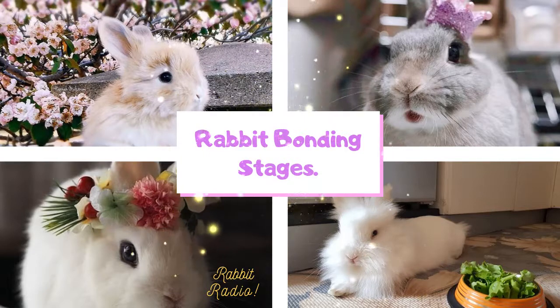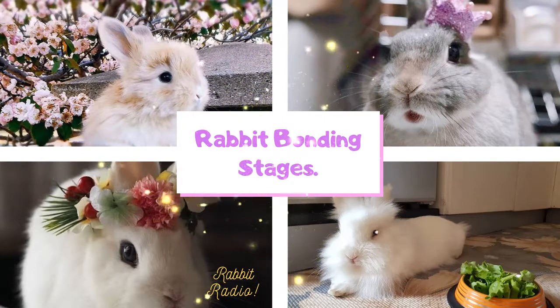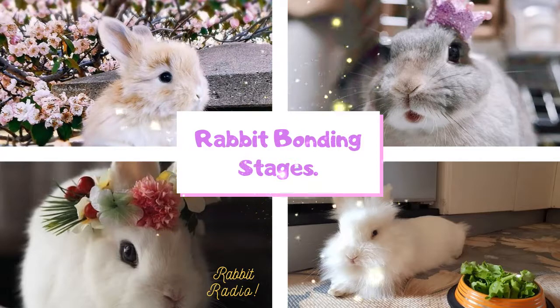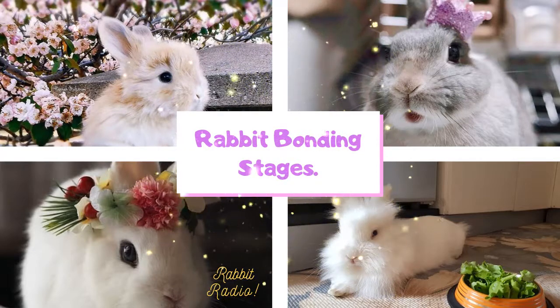What is rabbit bonding? Rabbit bonding means the gradual buildup of friendship among rabbits. Rabbits are very social animals. In order to prevent rabbits from becoming lonely or to reduce rabbit stress, bonding rabbits is essential.